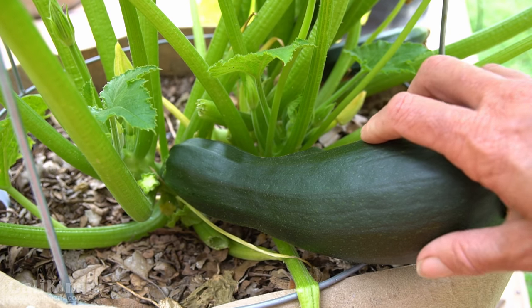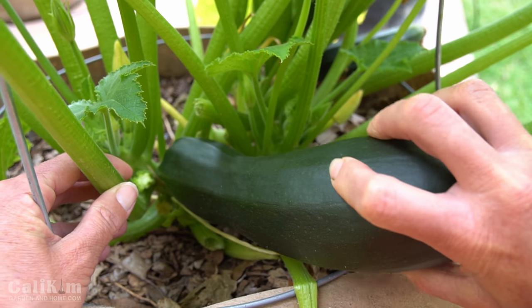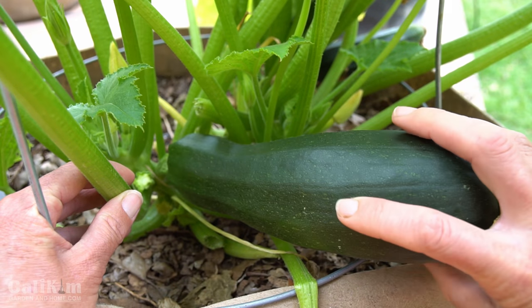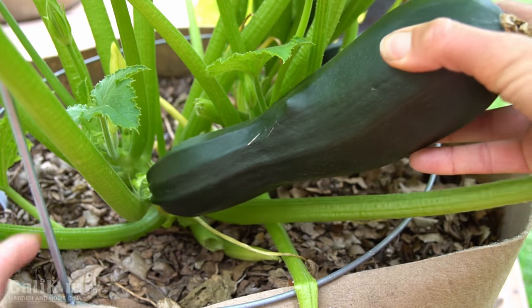Harvesting a zucchini is super easy. What I like to do is simply twist it very gently from the stem. I don't like to use a knife or scissors because I don't want to risk cutting the main stem of the plant, so just twist it very gently — and there we go, it's harvested.